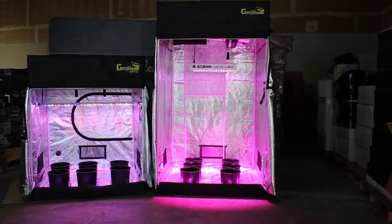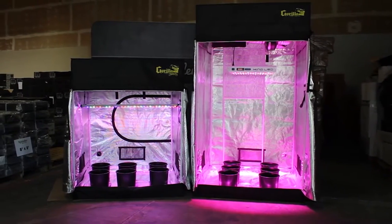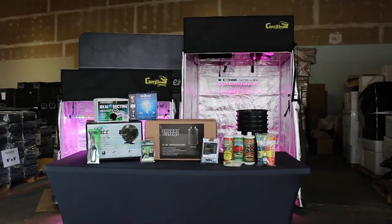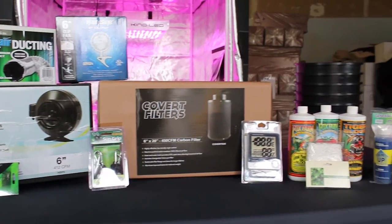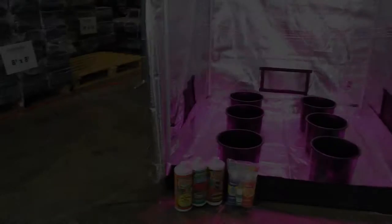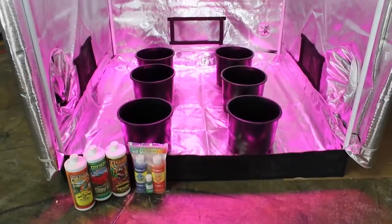Hi, I'm John from HydroBuilder and today I want to talk about the awesome Complete Grow Tent Packages we offer on HydroBuilder.com. We've put together everything you need to start growing into easy to shop packages to make it easy for beginner and experienced growers to get the best yields growing indoors. We offer a wide range of packages with different tent sizes and lighting to give you the best options for your budget.